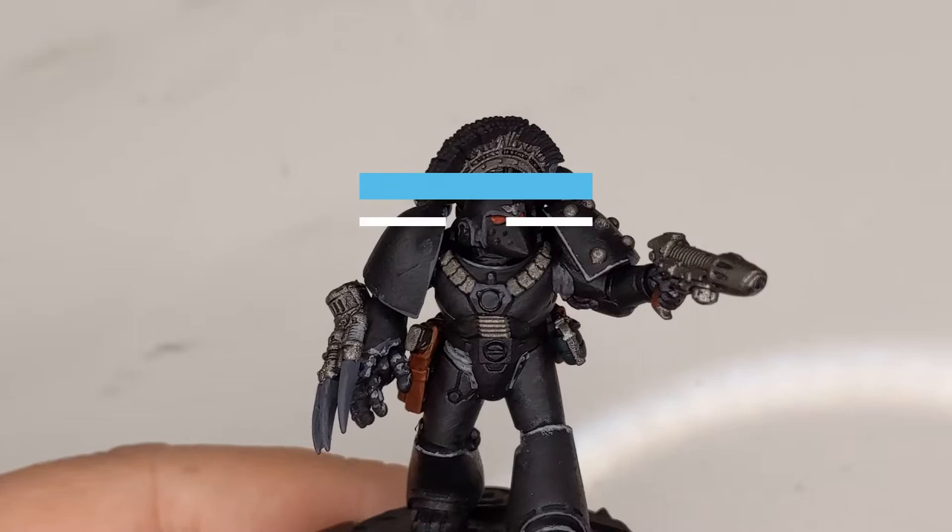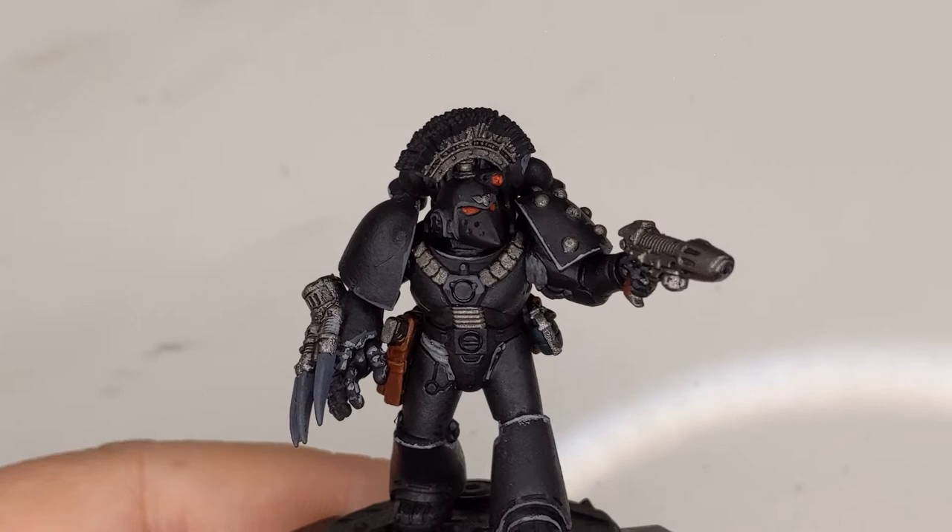Hey everybody, welcome back to a 40k Journey. My name is Nate, and today we're going to be working on our Horus Heresy Mark VI Dark Angel Sergeant.